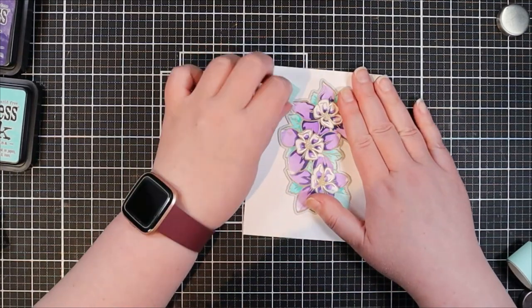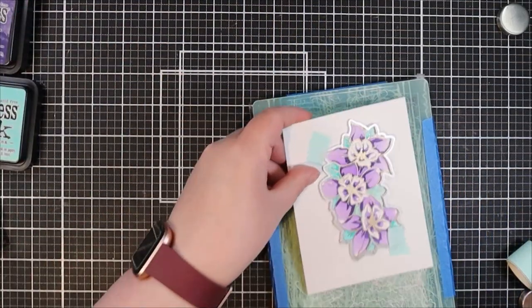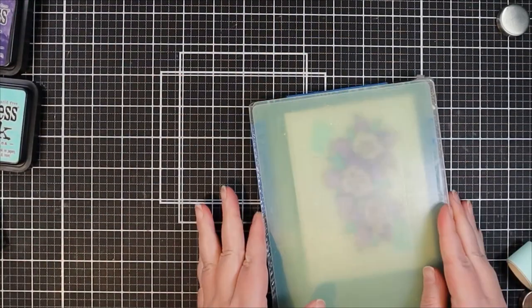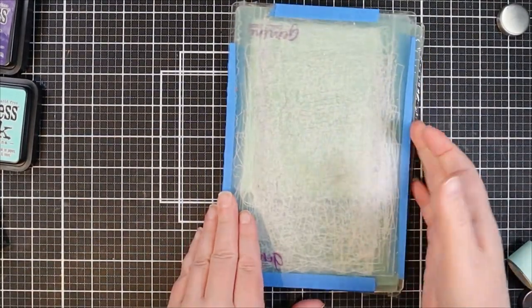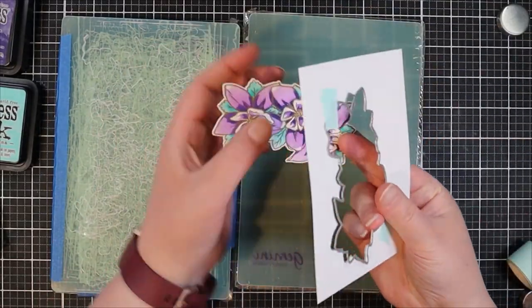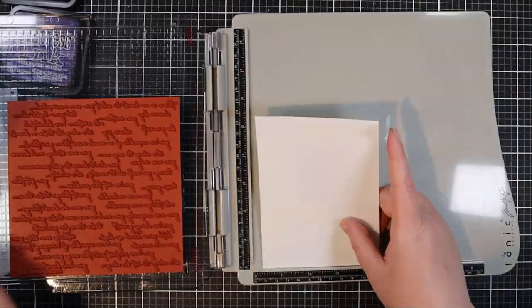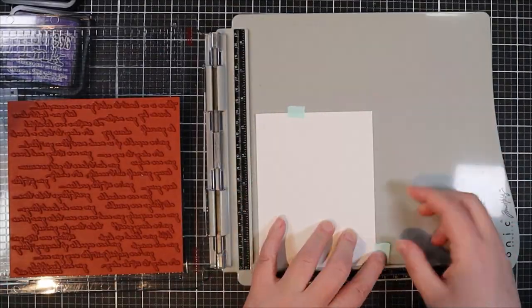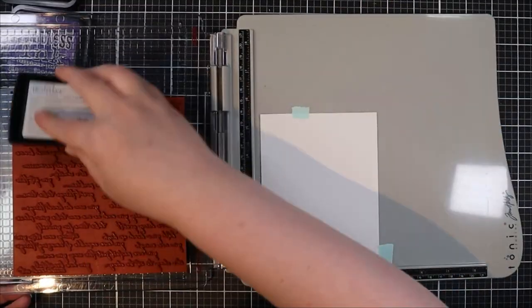On screen now I've lined up the coordinating die for that floral image and I'm going to zip that through my Gemini Junior off screen and die cut out the floral image. At this point, because we'll be popping that up with foam later, if you want to stack your die cuts, now would be a great time to also cut it out a couple of times in white cardstock so you can stack those later.